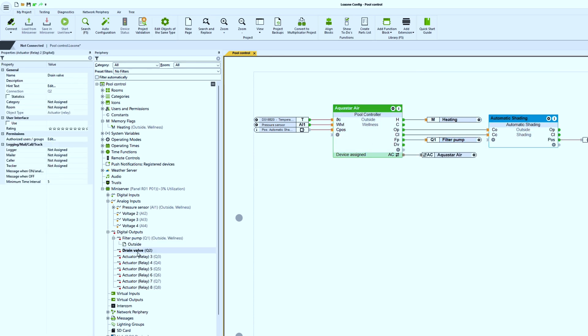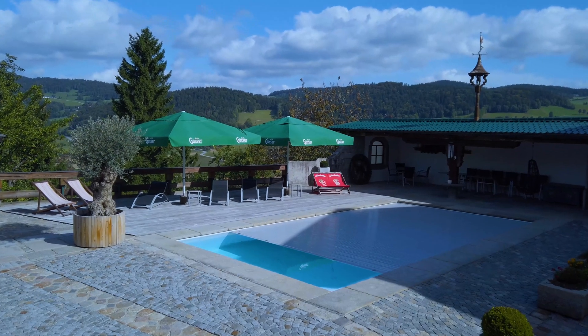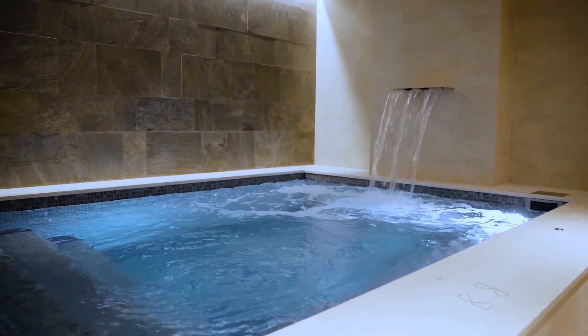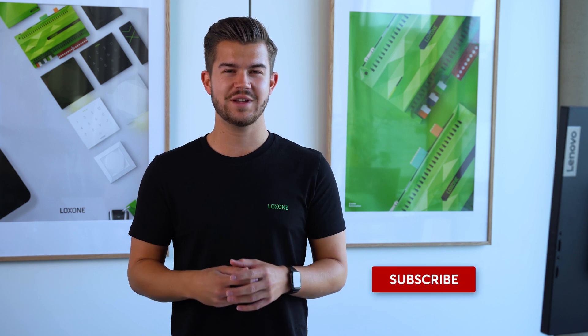Now only a filtration pump and the drain valve are missing, which are connected to the outputs FP and DV. So now nothing stands in the way of your bathing fun anymore. Thanks to the freely configurable Lockzone Config and the extensive library of function blocks, you can quickly and easily integrate additional functions individually tailored to the needs of your customers — for example, should the pool cover close automatically at sunset, or do you want to integrate the pool's jet system, or even operate it from the pool with a touch surface? No problem at all with the automation solution from Lockzone. You can find more information in our online documentation on the pool controller block. If you liked the video, please give us a thumbs up and subscribe to the channel. Thank you and see you next time.